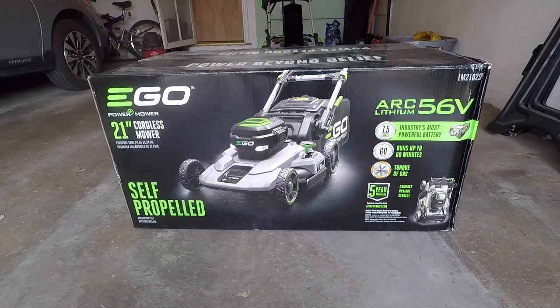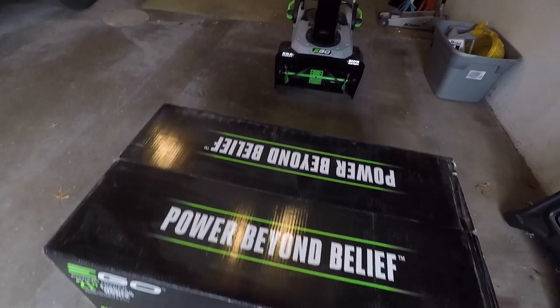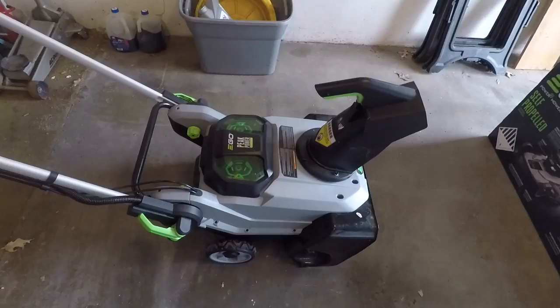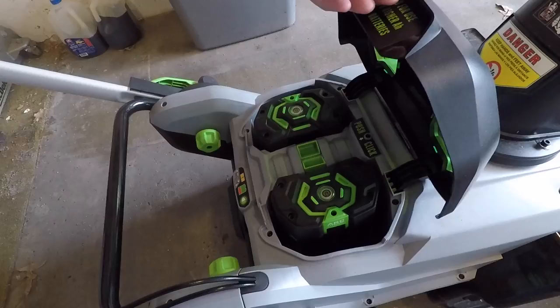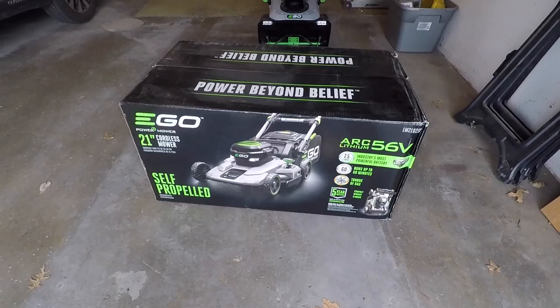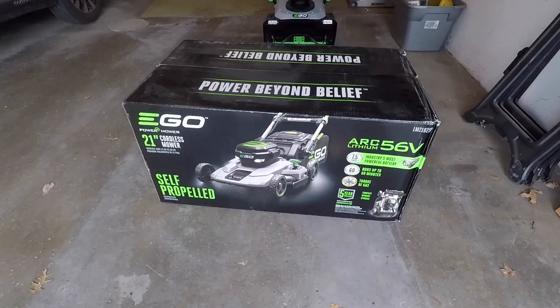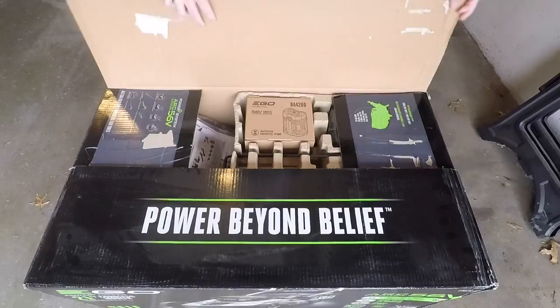When I was thinking about which mower to buy, I wanted self-propelled and a 21 inch deck. I'm replacing a Honda 21 inch gas mower with this. I do have the Ego snow blower and an unboxing video — I'll link those in the description. The snow blower has two 5.0 amp hour batteries whereas this mower comes with a 7.5 amp hour battery. The 7.5 amp hour battery is around $400 on its own, so I decided to get the model that included the battery. I can still use the snow blower batteries as extras, but it's cheaper to buy the battery with the mower than separately.